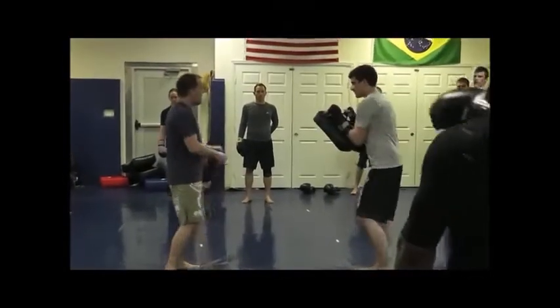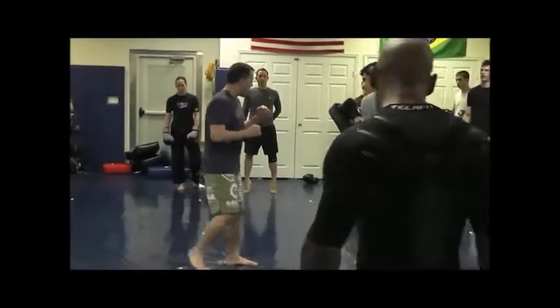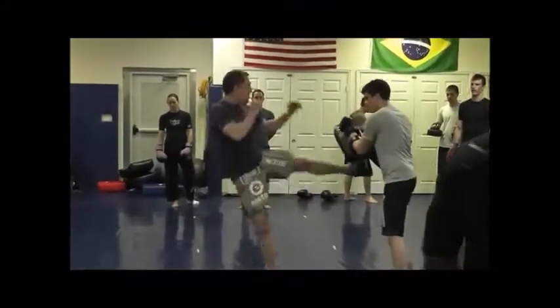Stay up on the ball of your foot the whole time. If you guys are kicking with your lead leg, make sure we get a good switch beforehand. Rotate and press back.